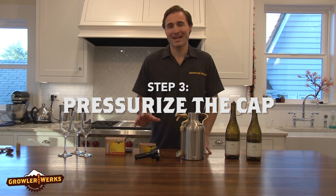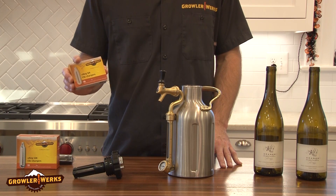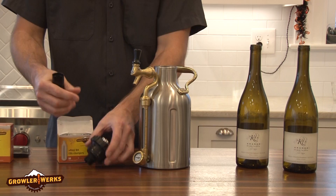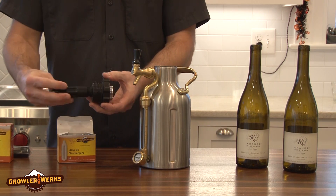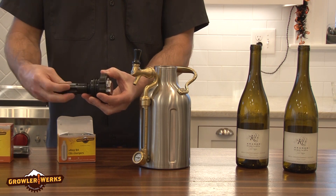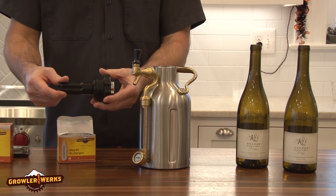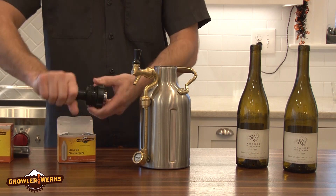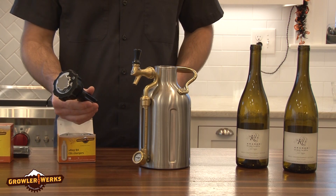Step three is to pressurize the cap using our food grade CO2 chargers that you can find in our online store. Throw it in the sleeve. Make sure the cap is off and then start to screw the sleeve onto the cap. When you get to this point, you'll feel a little bit of resistance.